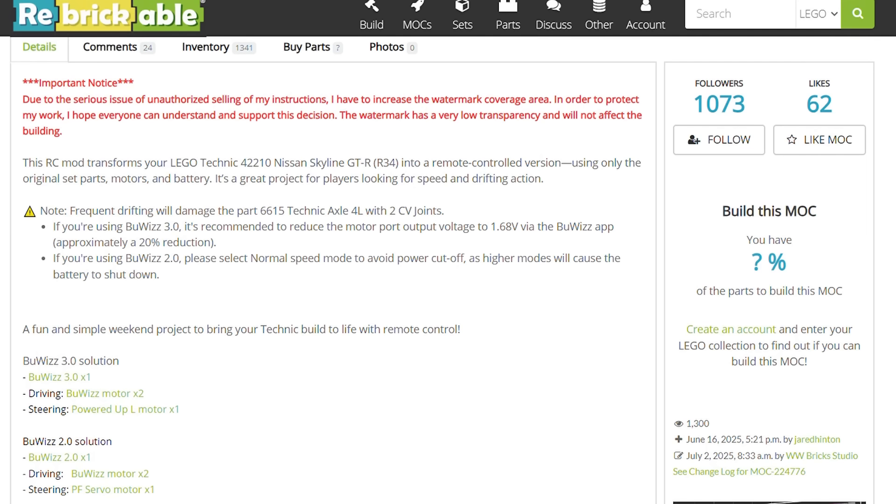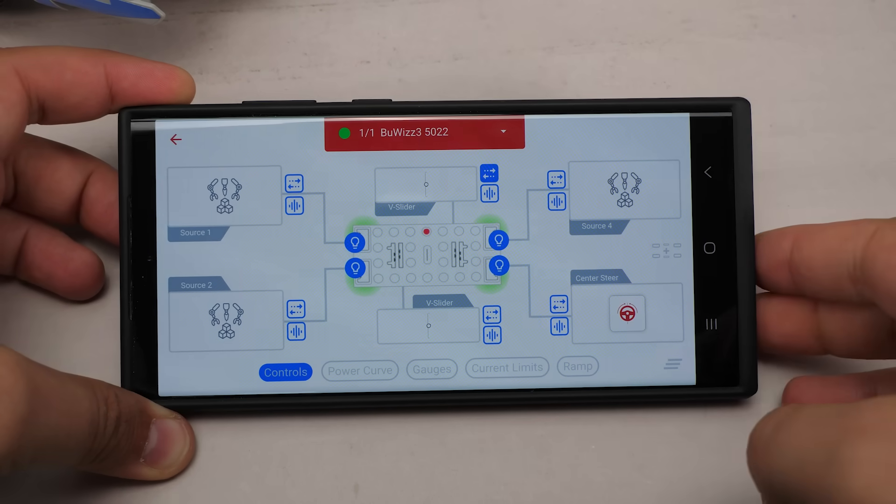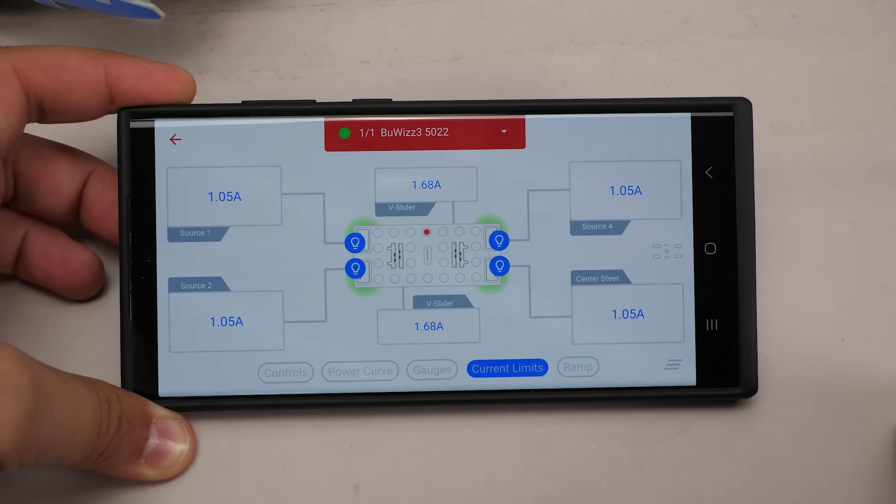One important detail: according to the rebrickable page it's recommended to reduce the output voltage of the Power Functions ports to 1.68V, which is about a 20% reduction. If you are using the provided profile, this setting is already applied.